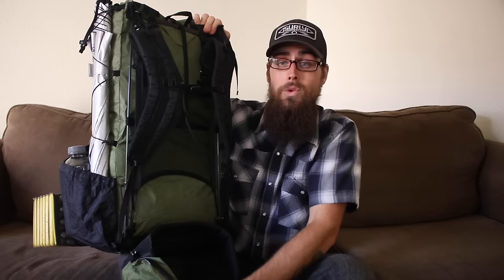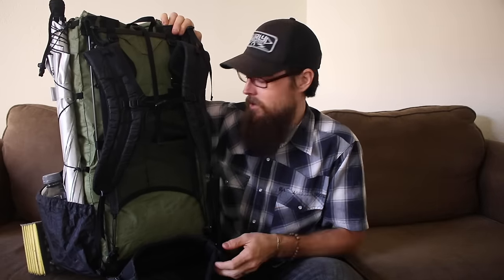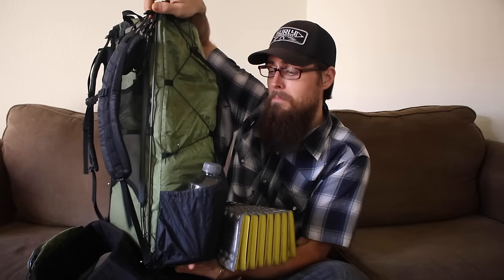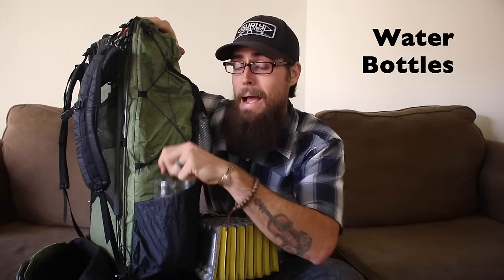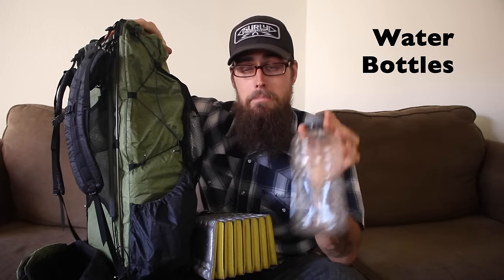Just like on my other pack, I have my pocket knife right out here on the strap so I can get to it quickly. Instead of two pouches on the hip belts, I only have one really big massive pouch. In there I keep my phone, my GoPro, and snacks because that thing is massive. They do make a little pocket that sits up on the strap, so I'm thinking about getting one of those. For water, instead of a SmartWater bottle I use a Powerade bottle — they're a little bit fatter and fit in the pockets a little better — one on both sides of the pack.